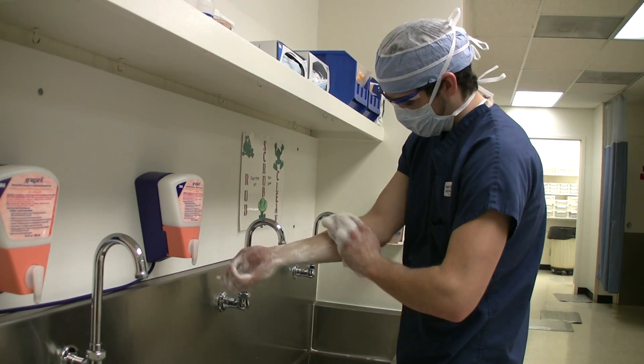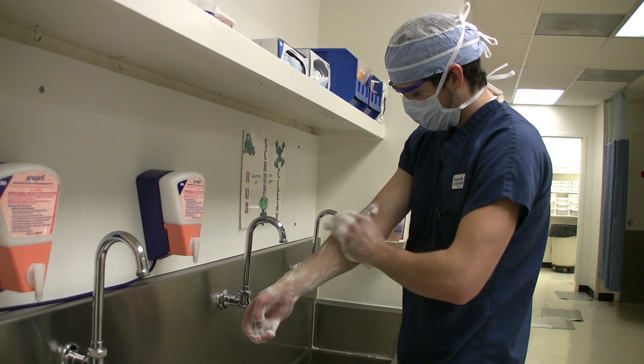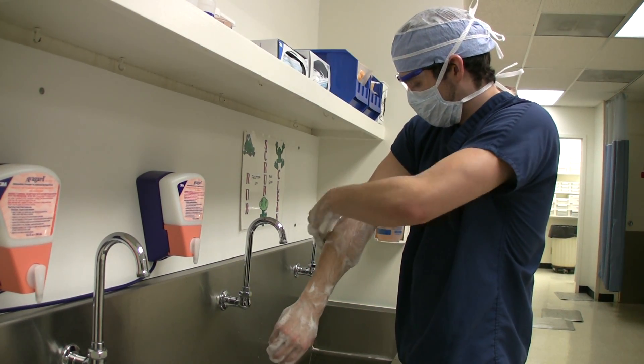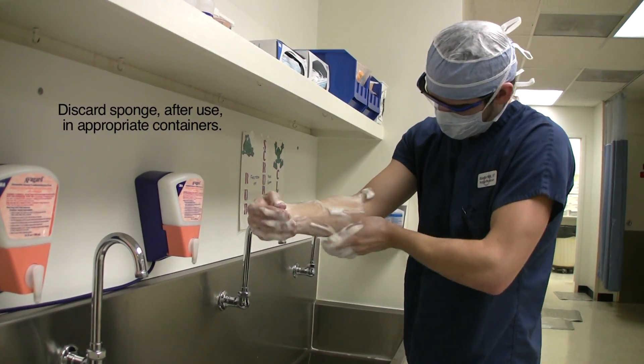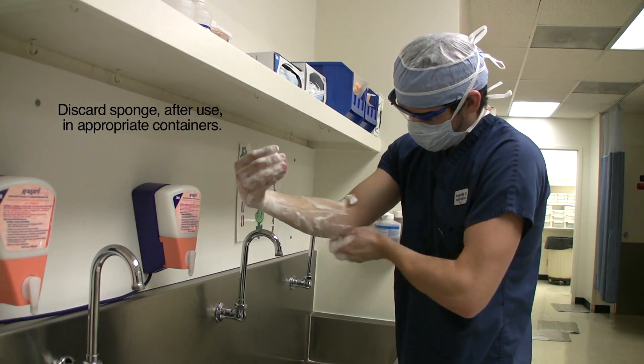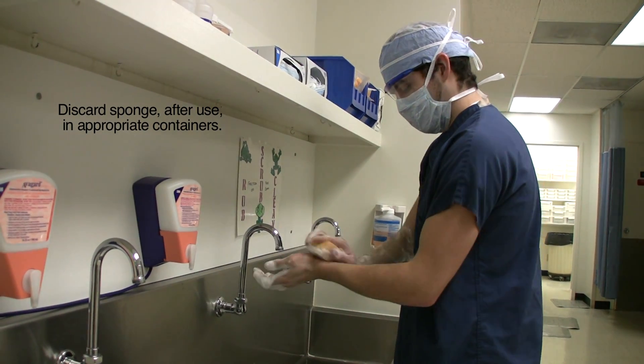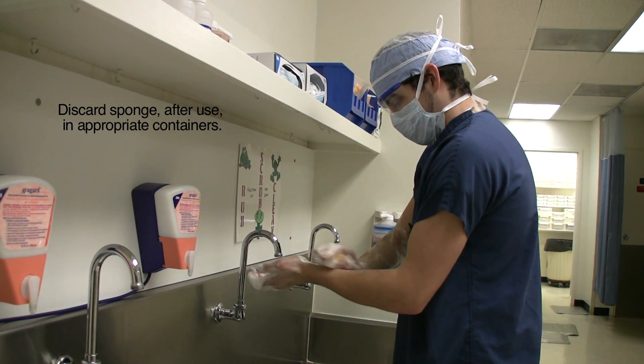Next, after working the sponge from your fingers and hands, you will work down to each arm, going just below the elbow. During this entire process, you want to keep your arms outstretched away from you and at or above elbow height.